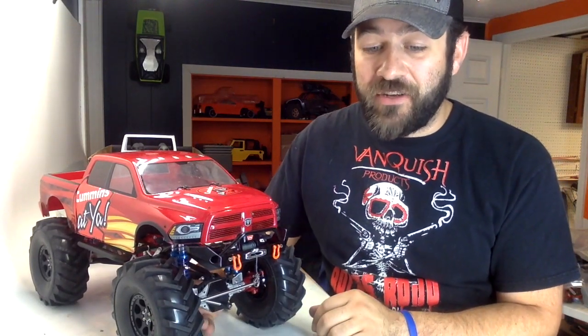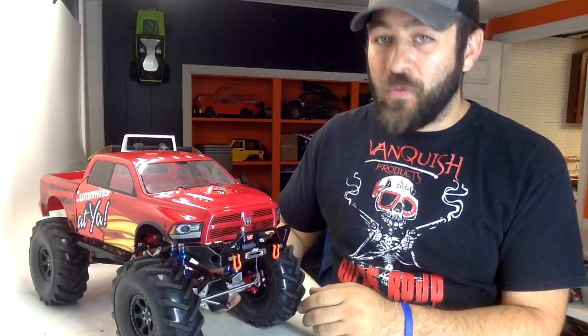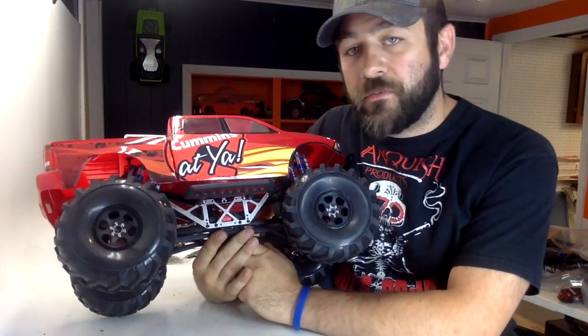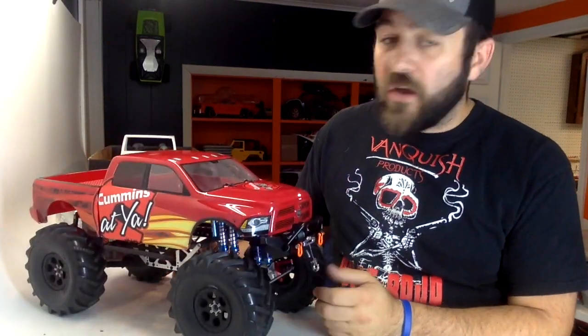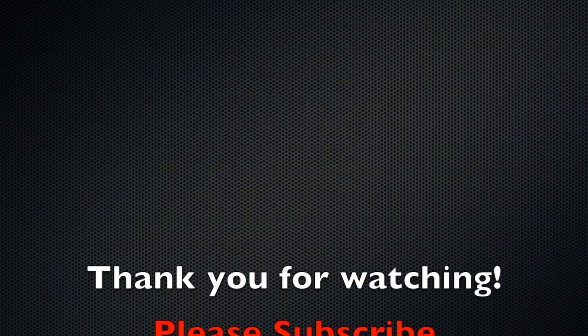I still have a lot of parts left to do, and you guys will see new videos on this truck every Monday until I get it completed. I still have quite a few ideas for what I plan to get done, so there's still a lot more to come. Thanks for following along so far — this has been a lot of fun. If you need to pick up those Burley mud truck conversion plates, you can get those at rcbros.com, just look under the SCX10 section. So for now with this beast, we're going to call it an episode and we'll see you guys on the next one.